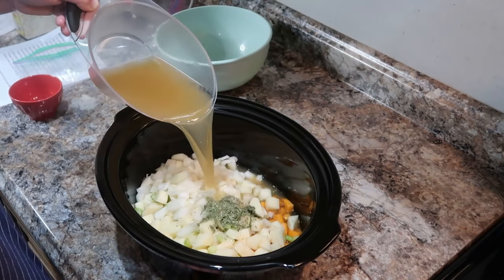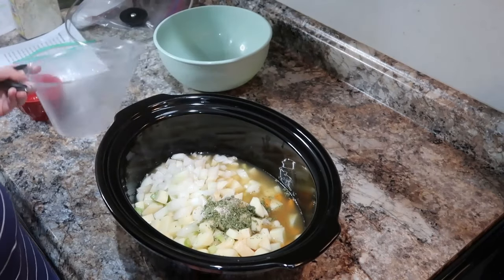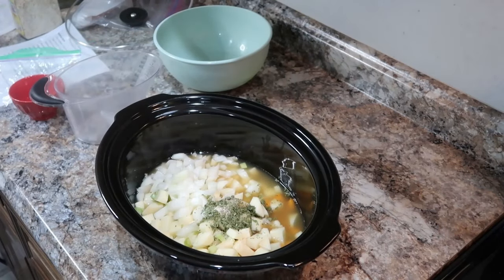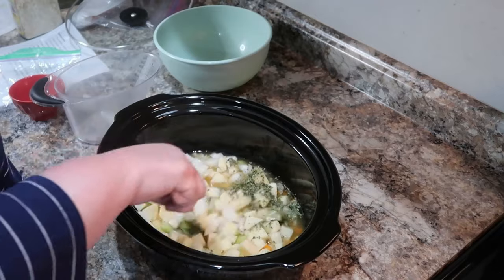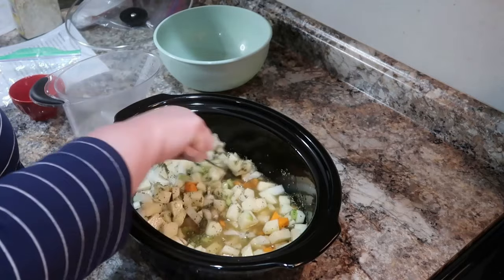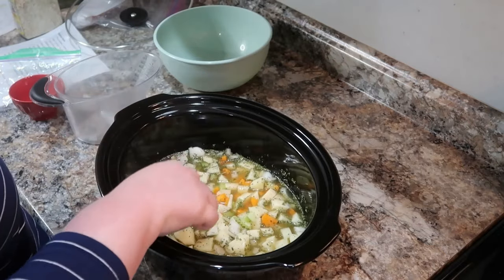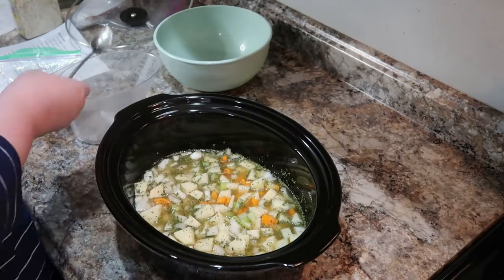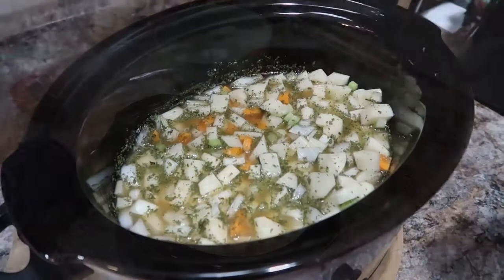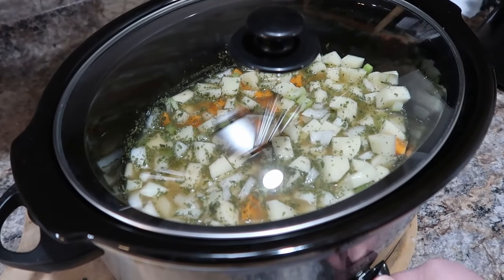Everything goes in along with some chicken broth, then we move it to the crock pot. I'm cooking it on high — a lot of times I'll cook on high for just an hour or two, but this one I cooked all the way through on high. You can do either high or low, whichever works for you. We're essentially getting all the vegetables cooked, then we'll finish the soup and make it creamy and cheesy.